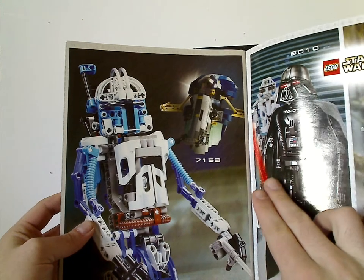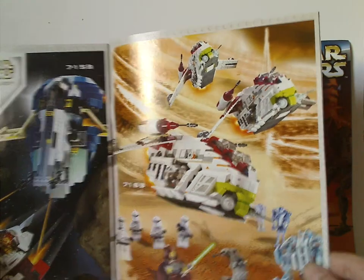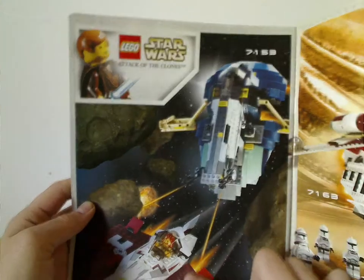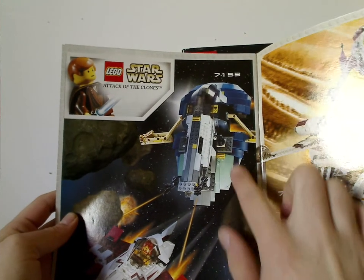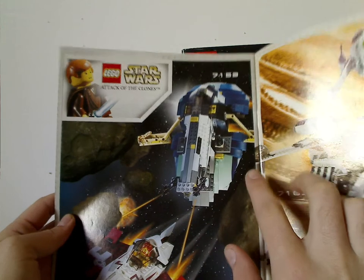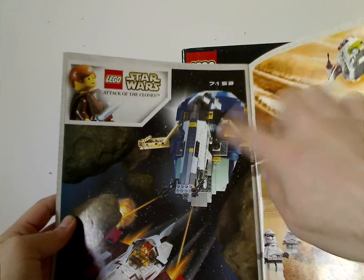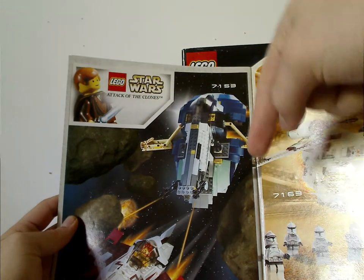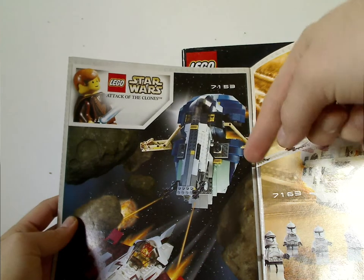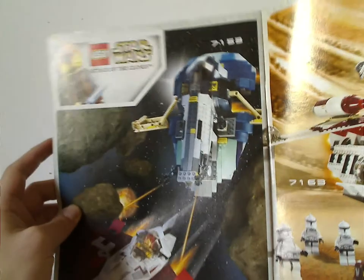There's also an ad for Jango Fett and Jango Fett's Slave 1, the old Republic Gunship, the older Jedi Starfighter, and again Jango Fett's Slave 1 — which we've actually never gotten a re-release of, and it's definitely about time. So LEGO, if you're watching this, please remake this set as soon as next summer or next year. It'll really please everyone.